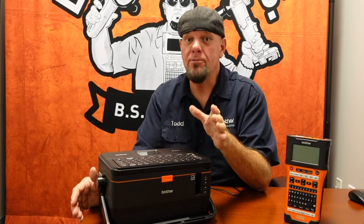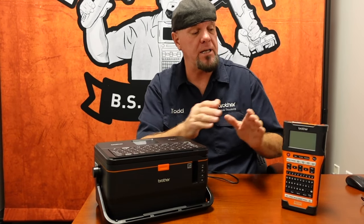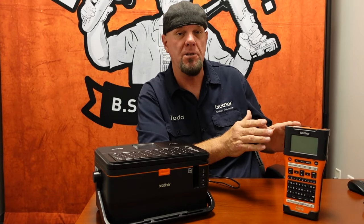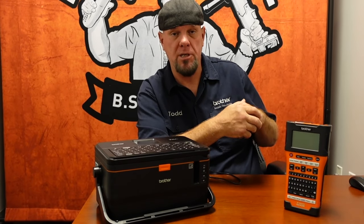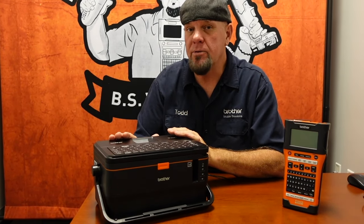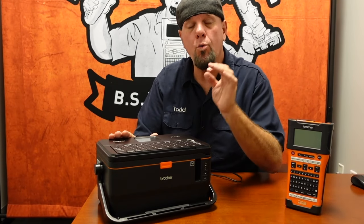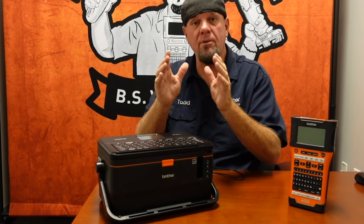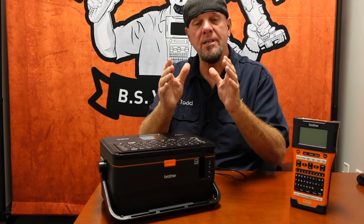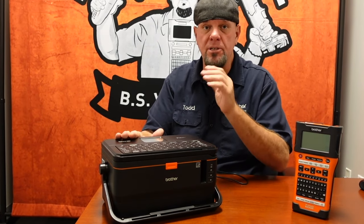Another difference between the PTE-550W and the PTE-800W is that the PTE-550W is limited to a 24 millimeter or one inch tape, while the PTE-800W can go up to a 36 millimeter or one and a half inch tape. So if you have a larger job or devices that need larger labels, the PTE-800W is the machine for you.